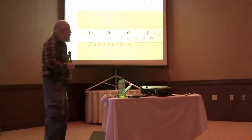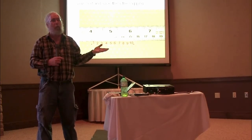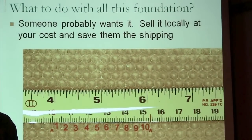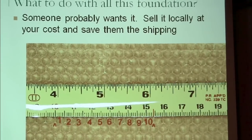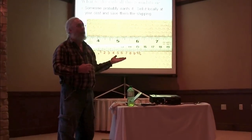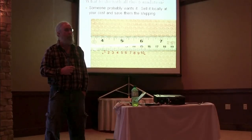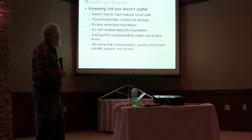So what do you do with all this foundation? I just threw a whole bunch of it away — I'm moving and I didn't want to move it again. I kept meaning to give it to somebody I couldn't convince to use natural or small cell, but I finally just gave up and threw it away. There's a good chance whatever equipment you've got that you don't really want anymore because you decided to change your direction of beekeeping, there's somebody out there who's buying that right now. If you're feeling generous you should give it to them, or if not, you can sell it to them for a reasonable discount.